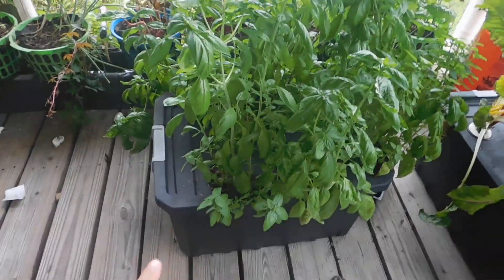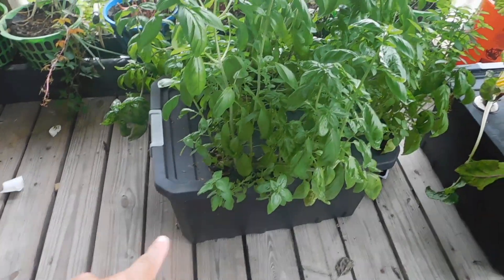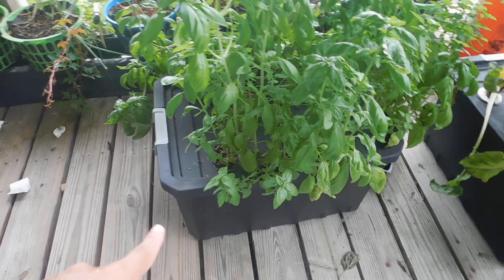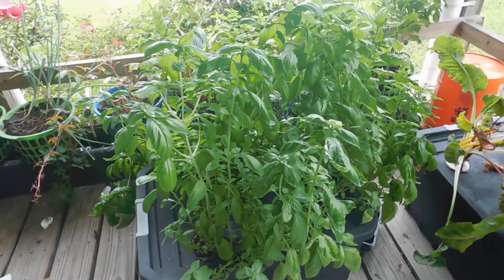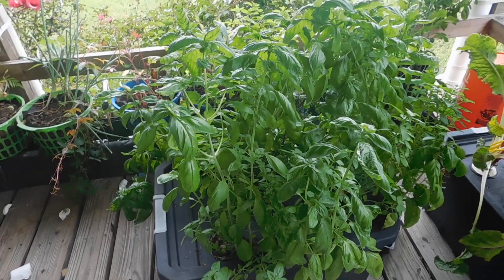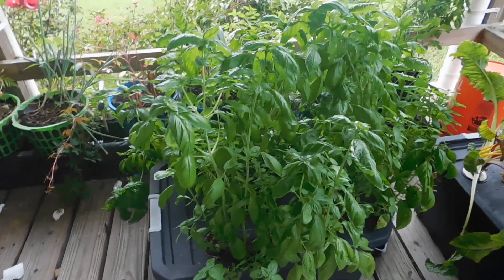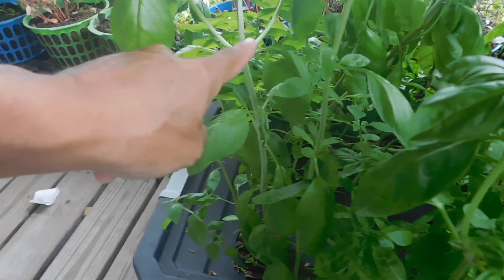I'm not adding any nutrients to it — this is still the same nutrients that I put in there like a month ago. You can look up the exact date on one of the videos I uploaded. All together it's probably about twice as much basil as this, counting what we've already harvested and took off.